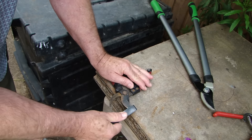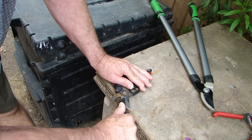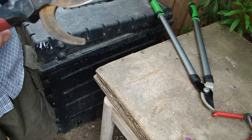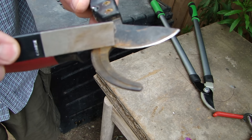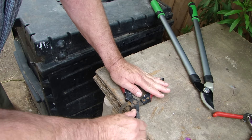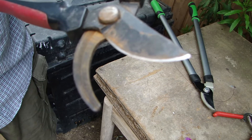I'm going to take my coarse stone and find my angle. You can see that I've relatively followed the line. You want to get in here too, because that's where you're cutting the big pieces. And that's what it looks like once it's been done. Now let's do the back side and the lower.